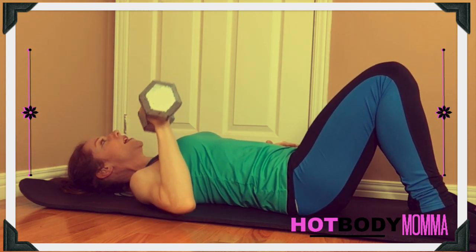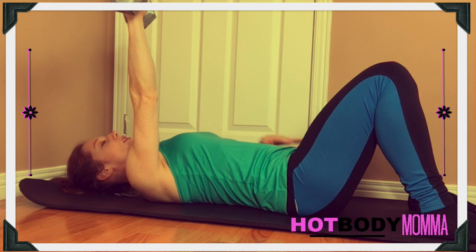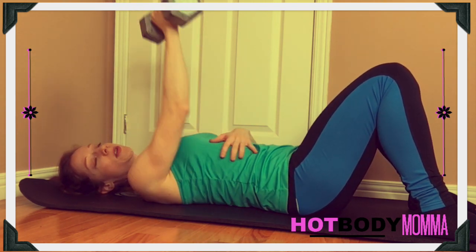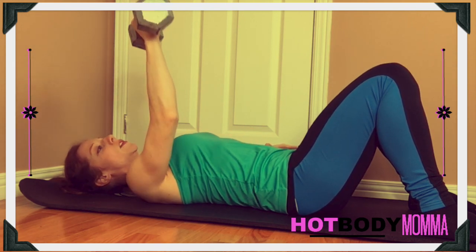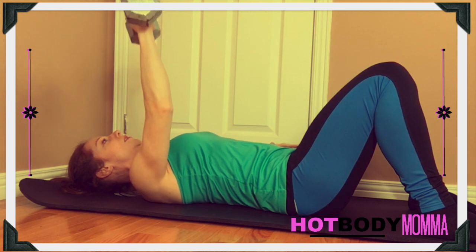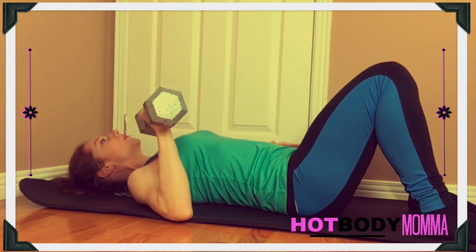Let that arm drop down and then press straight up. You want to make sure that the elbow isn't coming way too high or down too low — press right beside you. For this movement, come down at that 30 degree angle and press straight up. Breathing in and out.